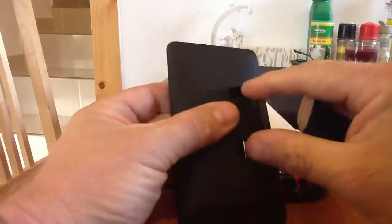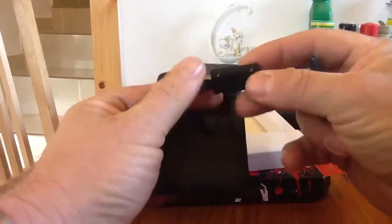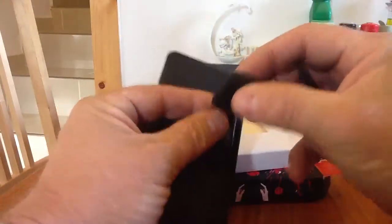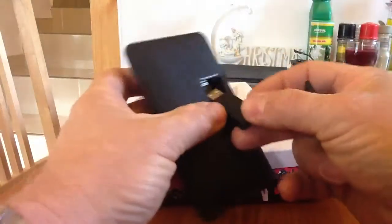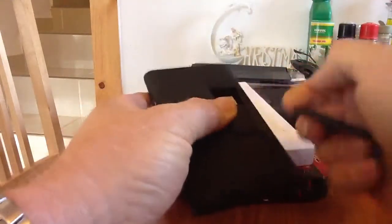We've got a trapdoor on the back, and inside the trapdoor is the actual dongle that we'll plug into the on-the-go port, or maybe the USB port — we'll have to try both and see which one works best. It should be plug and play; there's no drivers needed to set this up. That stores safely inside the back trapdoor.